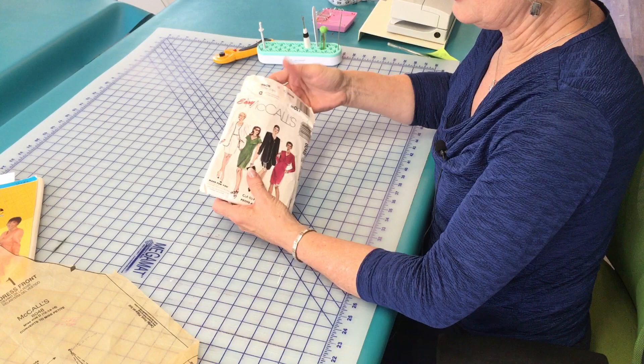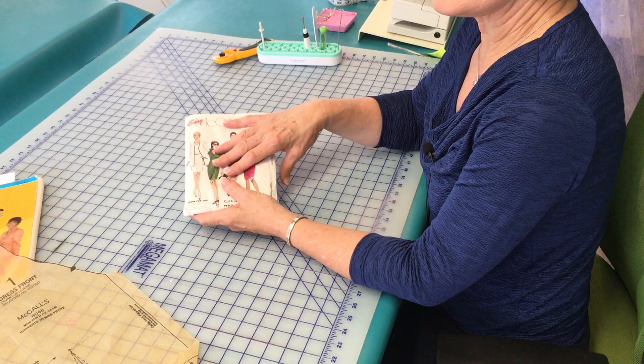It took me years to get myself to the place where I would make myself do that, but it's just so much more of a joy to open up the pattern and be able to see each piece. So do as I say!